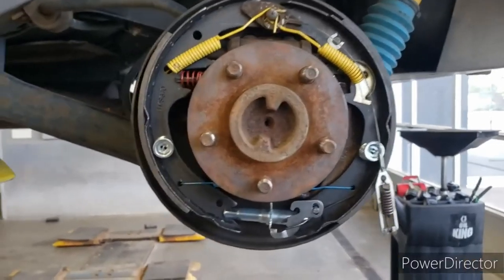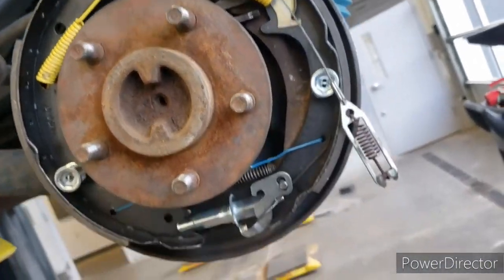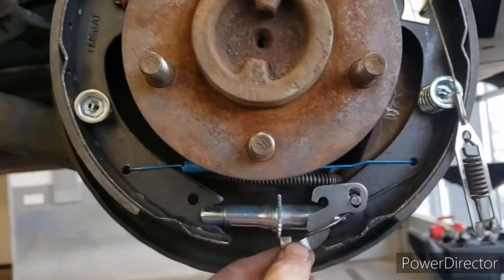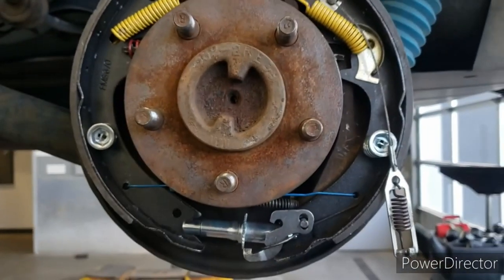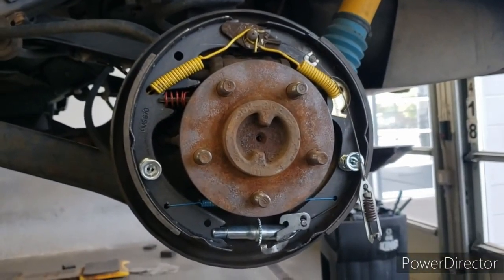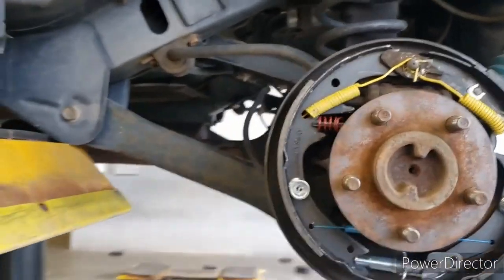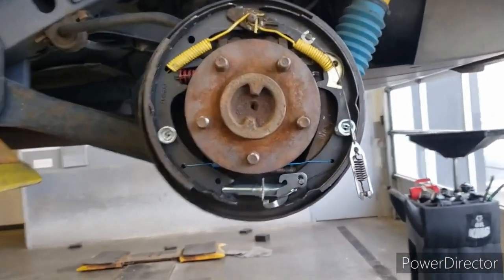I do have a lot of it put together now. It's got the bottom blue spring on, got the adjuster on — I'm going to have to get it adjusted. The parking brake still hasn't been hooked up, but we are getting there. I will not lie, I'm not enjoying it. I remember why I haven't done drum brakes in a long time — I do not like doing them.